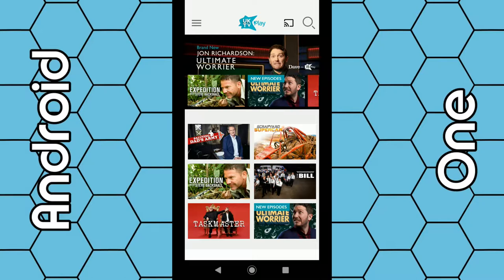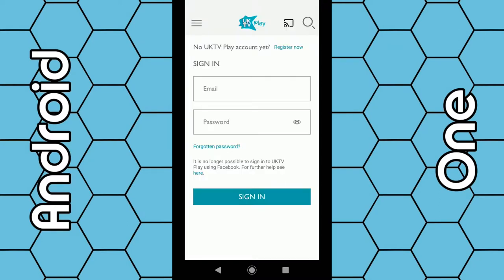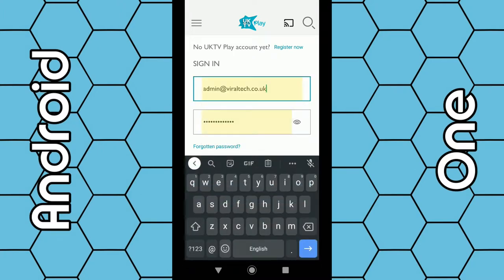You will need to register an account — just enter your email address and a few details such as your name and postcode. Once the app opens up, click on the three dashes in the top left-hand corner and select 'Sign In / Register'. If you haven't got an account, click on 'Register Now' and go through the process. You may have to verify your email account for it to work, but it's pretty simple.